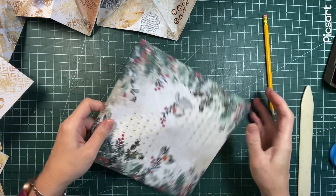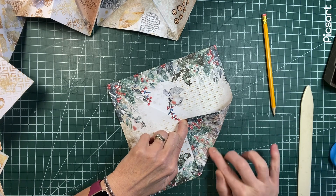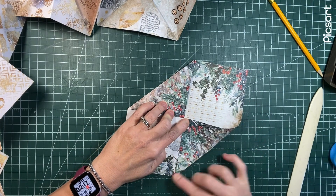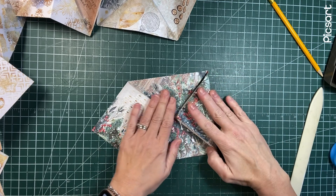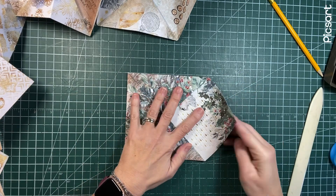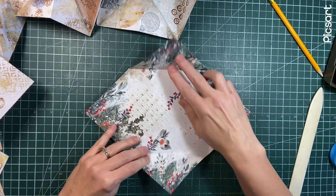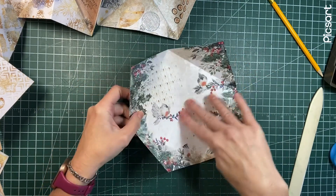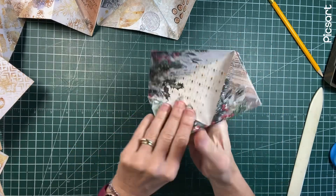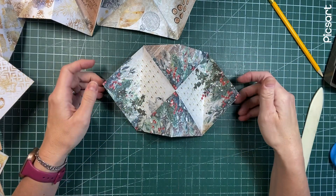All the corners will be going to that center point. This paper is so gorgeous it's not going to take much embellishing. You can just fill the pockets with ephemera pieces and mail it off in flat mail - that would be wonderful to send. So we have our center line which will be the top and bottom. When you fold it back, this is what you have. You'll have your pockets up and down just like that.